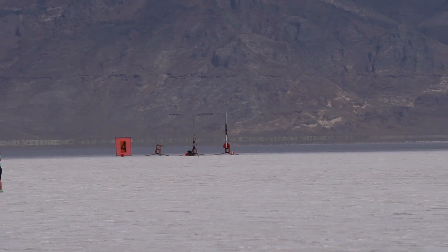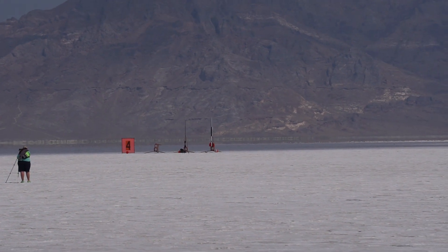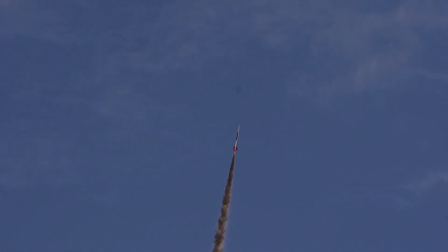Countdown commences — 5, 4, 3, 2, 1 — and the rocket launches.